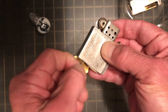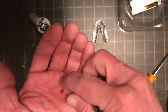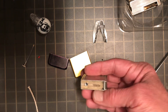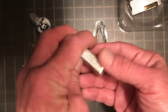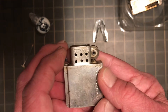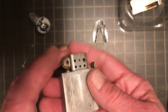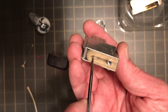We are going to go ahead and remove the flint spring screw and spring and get our flint out of there. Now, this insert is marked Park Sherman and also Storm King. It has the old tube style pad on the bottom.